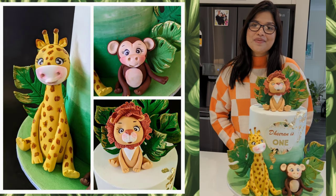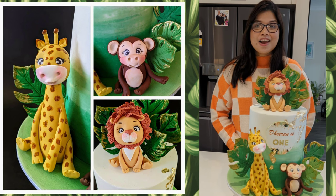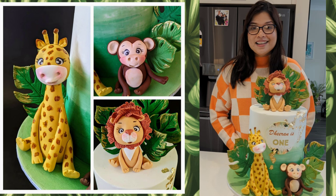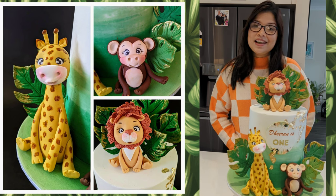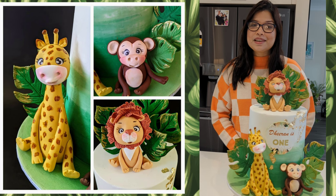Hello everyone, welcome to Cake Talk by Desvett Rose. I'm Mahabhubha here with another video. In this video, I will show you how I made all those cute jungle themed cake toppers with fondant. I hope you guys enjoy this video tutorial. If you like my video, please give me a thumbs up and don't forget to subscribe to my channel. So let's get started.